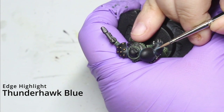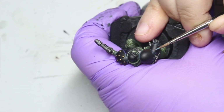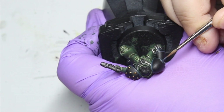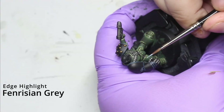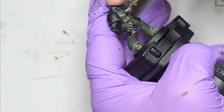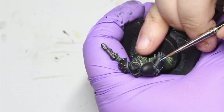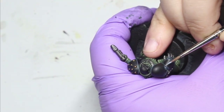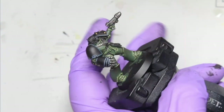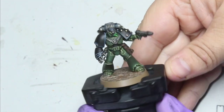Then do a very, very thin edge highlight of Thunderhawk Blue, keeping it inside the previous highlight. Then do a highlight of Fenrisian Grey to really make that pop. You're almost finished at this stage - just a little bit more edge highlighting on the black and then the final details. The final sharp edge highlight is Blue Horror, kept on the sharpest edges around the corners. Then do all the final parts - give him a green beard, do the base, and he's done - just needs his decals and battle damage.